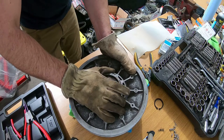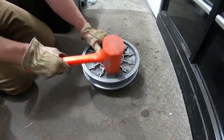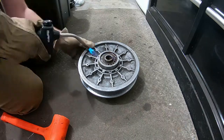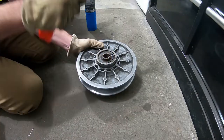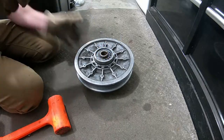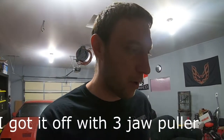Yeah, she's stuck so we're gonna have to beat it. Okay kids, don't try this at home.